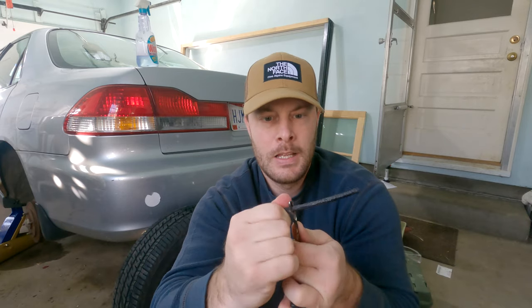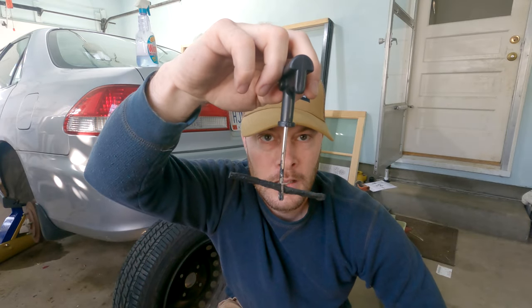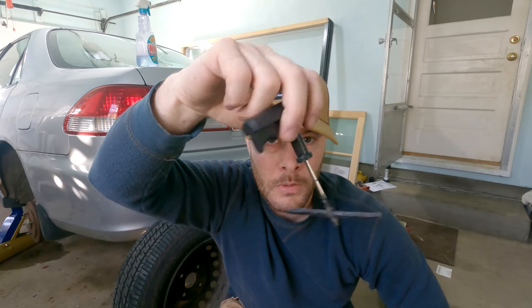You can probably hear the leak in the background. Get this through and get it about even. This one says put liquid cement on it — cement glue, whatever you want to call it. So we're going to shove this in the hole like that, and then we're going to twist and pull.